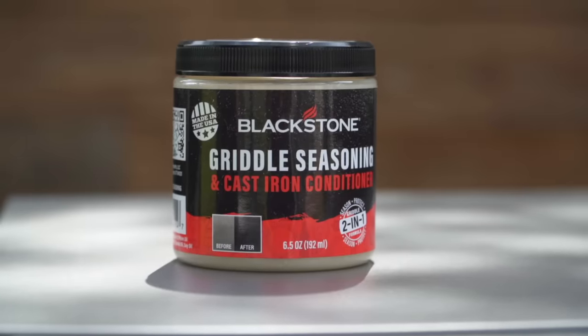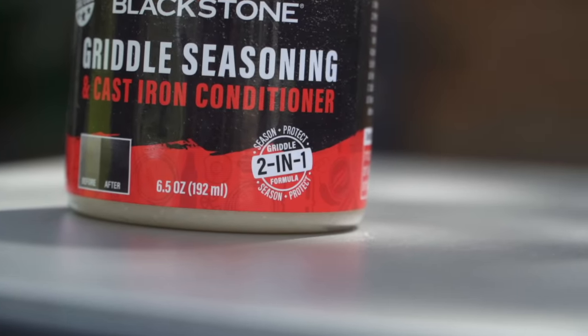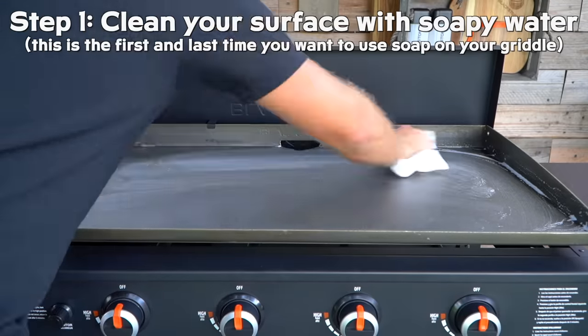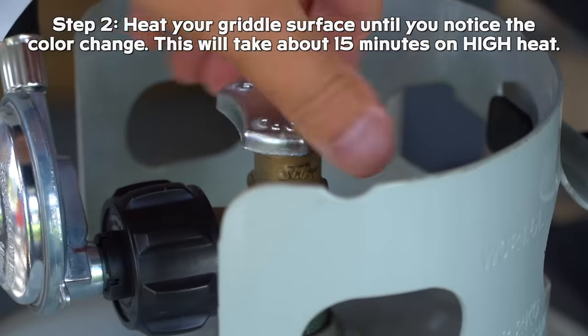Today I am using our proprietary Blackstone griddle seasoning. We call it the griddle seasoning and cast iron conditioner because it works twofold: it works great for seasoning your griddle, which is what we're going to do today, but it also works really great to keep your Blackstone conditioned if you use it two, maybe three or four times a month. It keeps it really nice and healthy. Water is the enemy of your griddle, so you want to keep it dry, but we do want to keep it hydrated with oil.